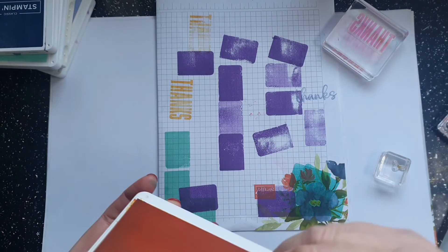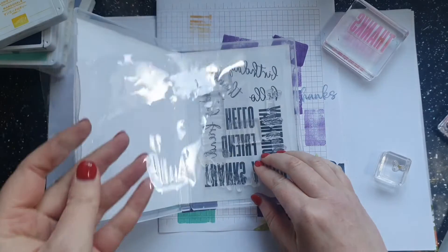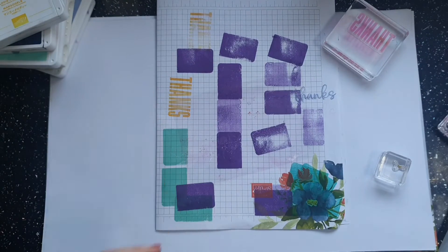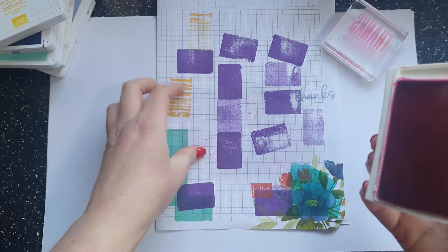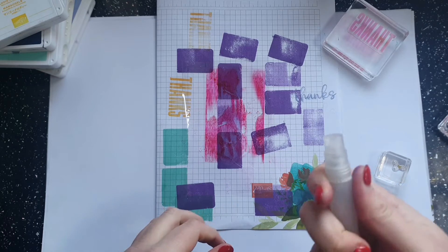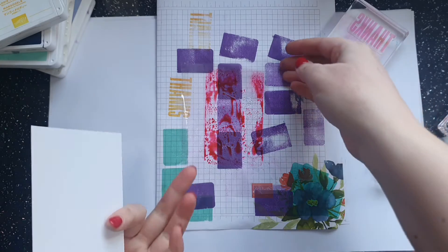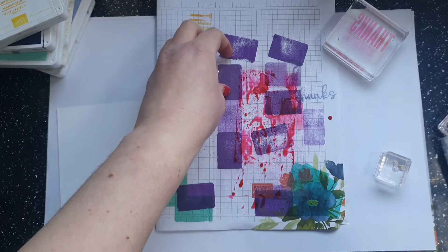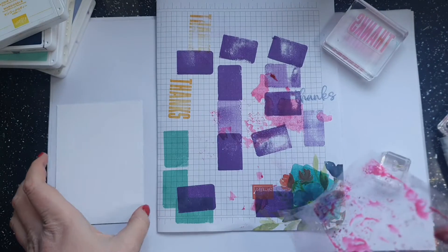Card number three involves using the plastic ink insert that comes with your stamps — it's perfect for doing some smooshing. Let's grab Melon Mambo. What I'm going to do is take my ink pad, add some ink to the plastic — trying to avoid lines. Then I have got my spritzer, and I'm going to add a little water to my ink, then take a piece of card and dry off the excess a bit.